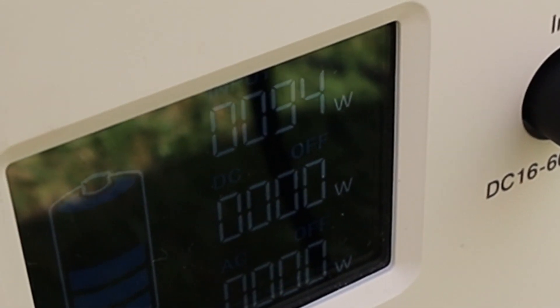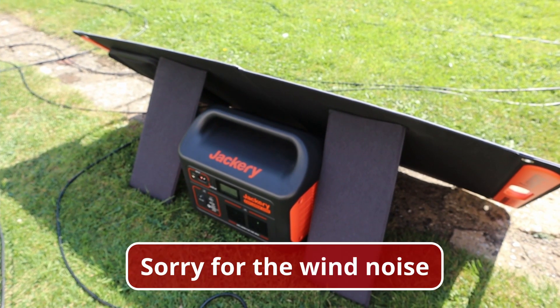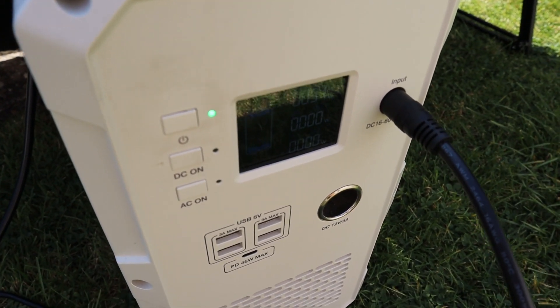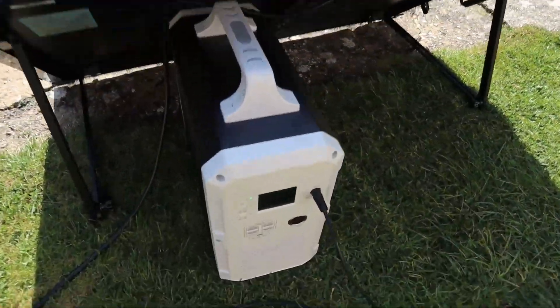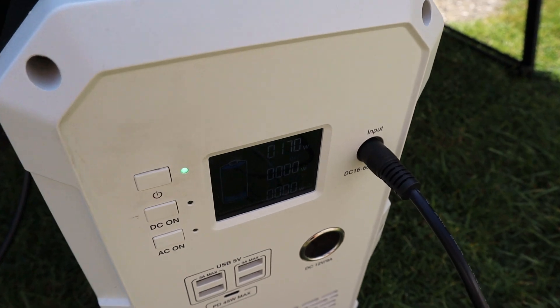The Jackery 100 watt panel plugged into the EB150 looks like it's about 91 watts — even more than my standard 100 watt rigid panel, but not quite as much as the Renogy. I've now got the 100 watt rigid solar panel connected up in series with the Renogy panel, and we're getting 170 watts on the EB150. That's great if you've got multiple panels you want to connect in series using the MC4 connectors.